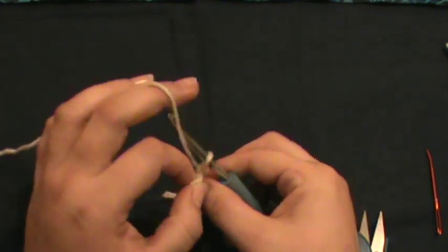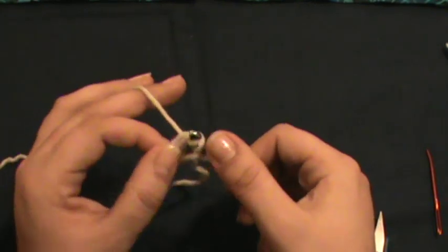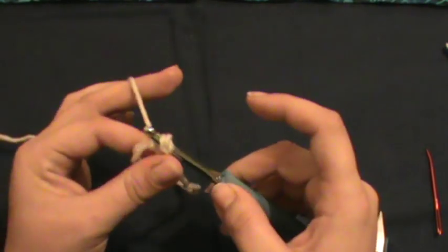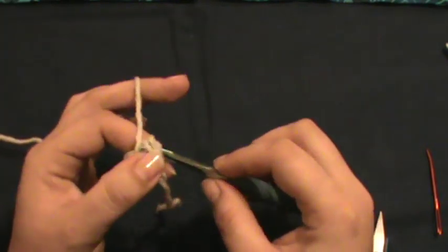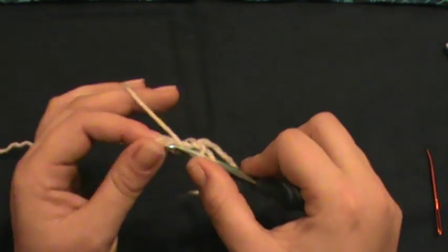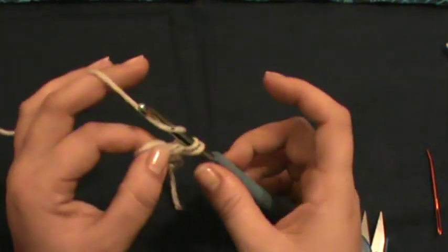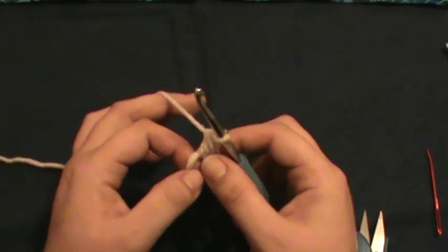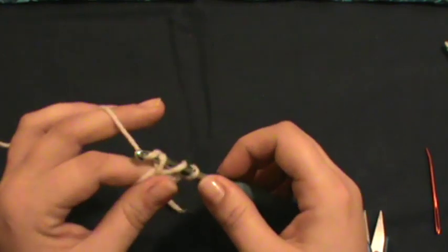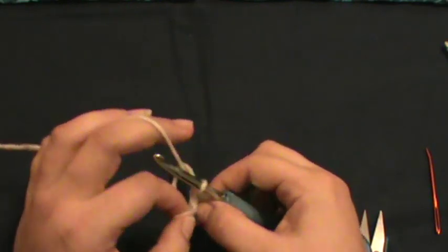Go directly into the loop — yarn over, go into the loop, grab your yarn, pull it through, pull through two, and then pull through two again. It looks finicky and yeah it kind of is until you get started. Yarn over, go back into your hole, grab, pull through two, pull through two. Now we have two double crochets, we need to do ten more.